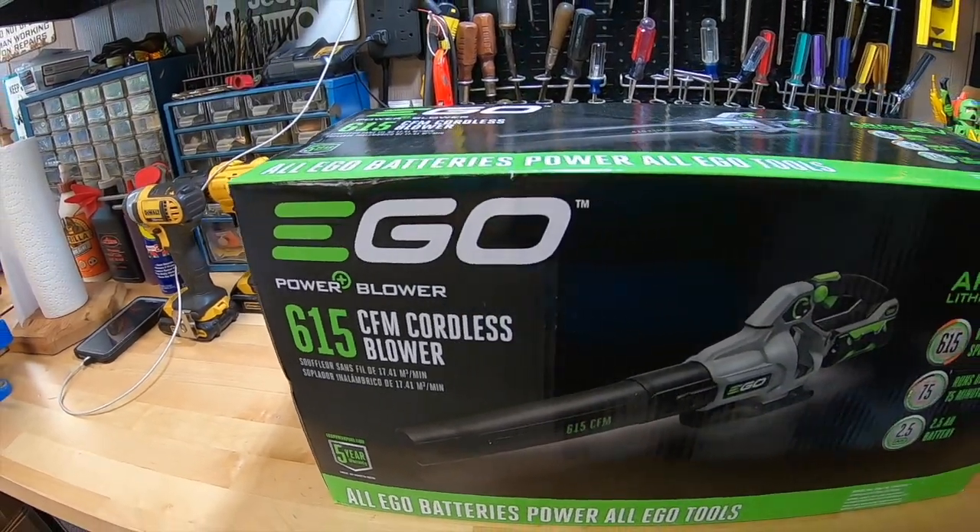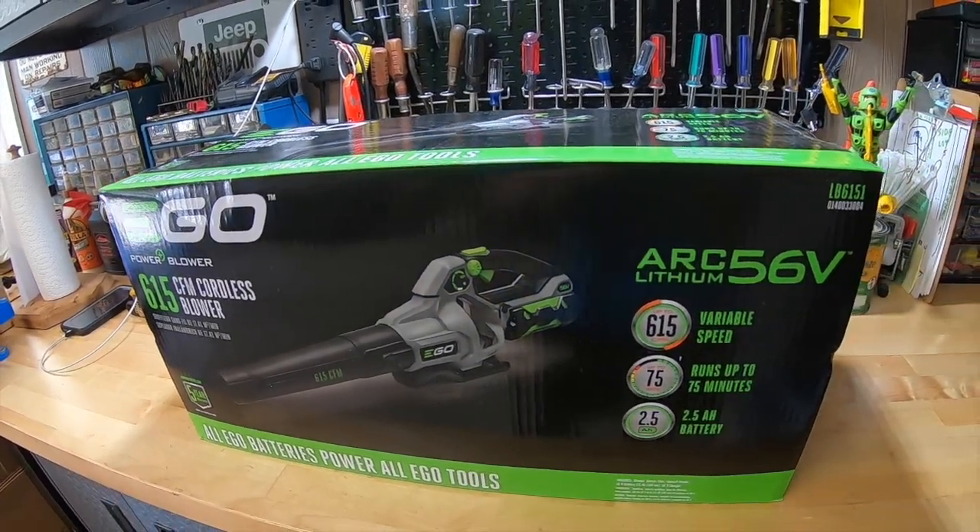The question is, does this Ego 615 CFM cordless blower deliver on those expectations? Let's find out.